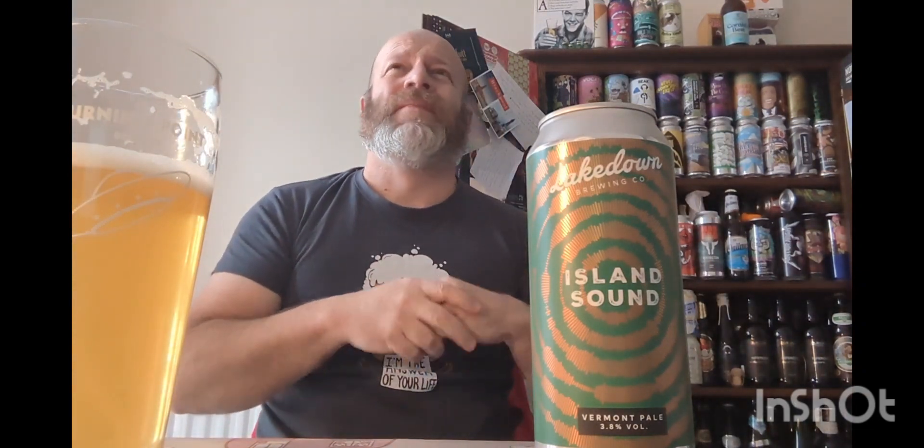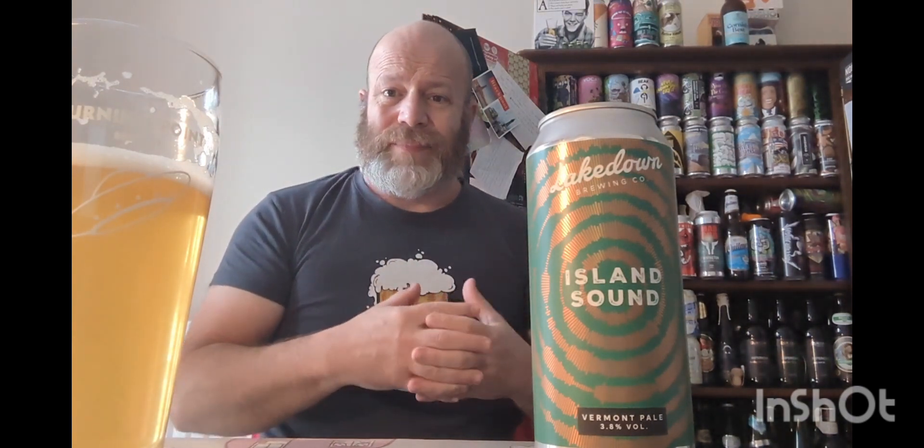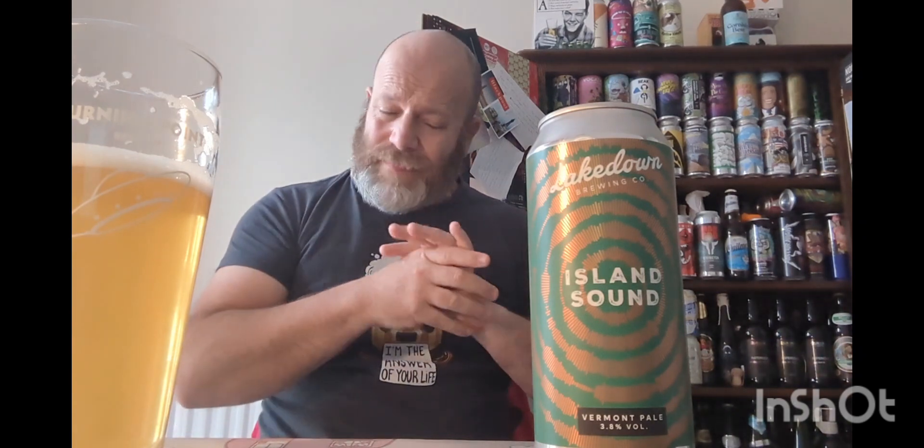You're getting lots of tropicalness — stone fruits, peach and mango, lemon, and a hint of gooseberry. They're nice fruity notes, and they're not overdone — just nice.